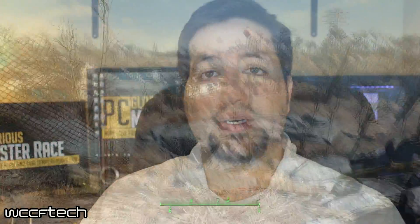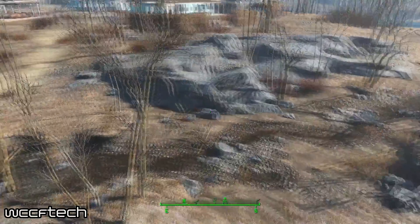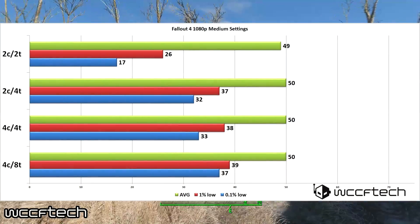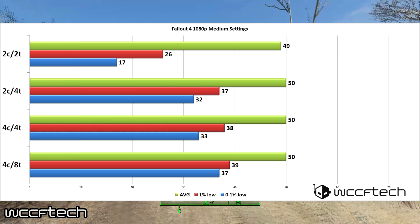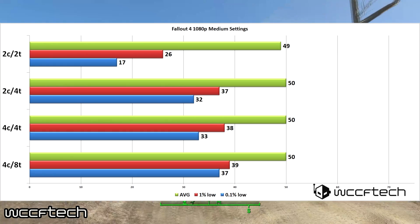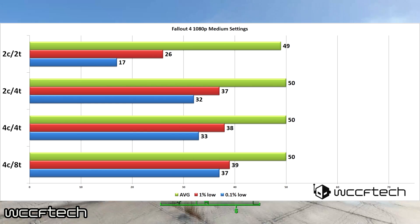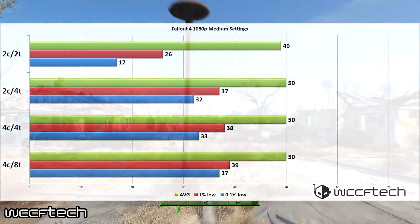Looking at Fallout 4 — a game that's fairly well-threaded — it'll utilize as many CPU cores as possible. But does that really matter here? Looking at the results, not a whole lot. Going to a dual-core with hyper-threading does help smooth out gameplay, but going past that provided no real benefit. The game is set on the medium preset, and the dual-core could handle it just fine — however, there were occasional stutters showing up in the 1% and 0.1% lows.